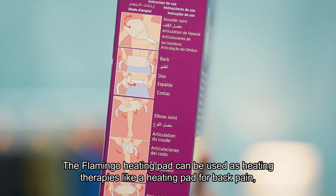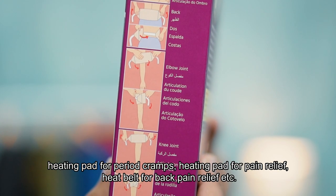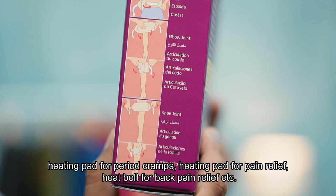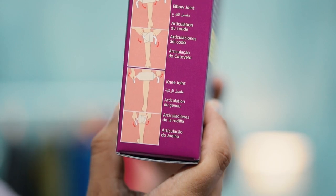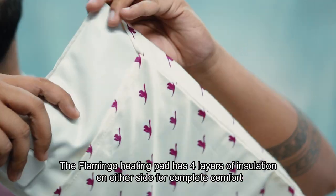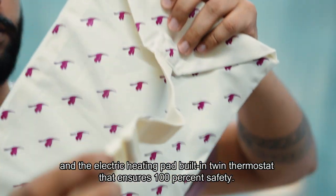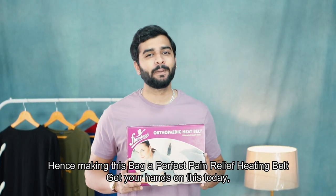The Flamingo heating pad can be used for heating therapies like a heating pad for back pain, heating pad for period cramps, and heating pad for pain relief. It has four layers of insulation on either side for complete comfort, and a built-in twin thermostat that ensures 100% safety, making this belt a perfect pain relief heating belt.